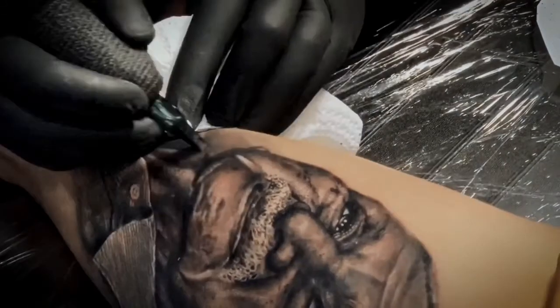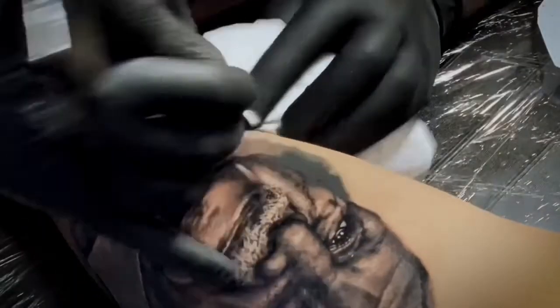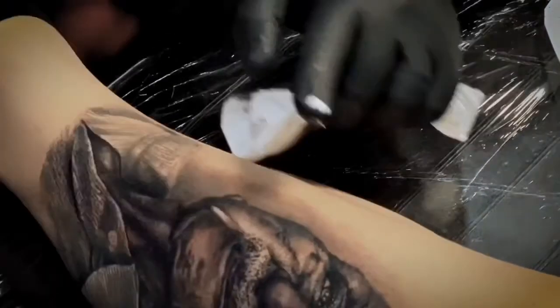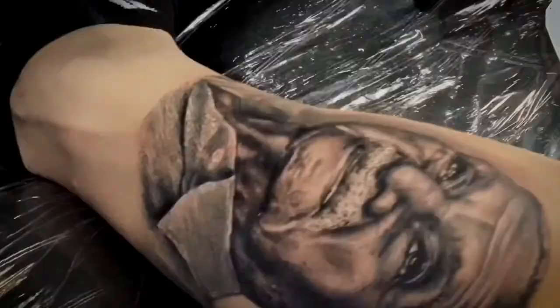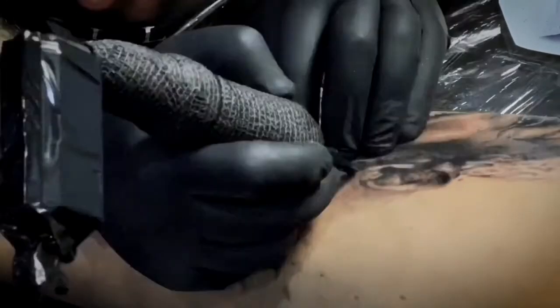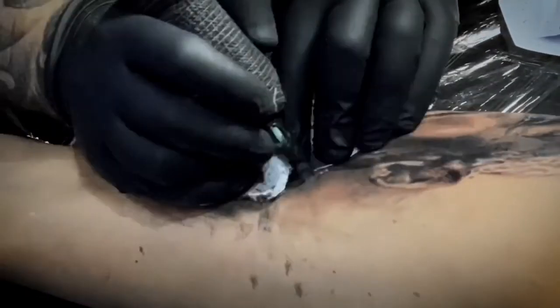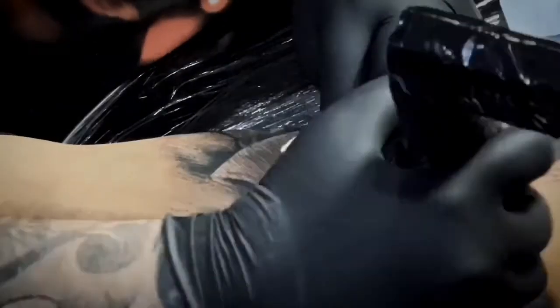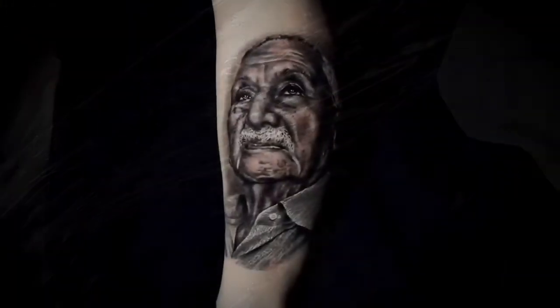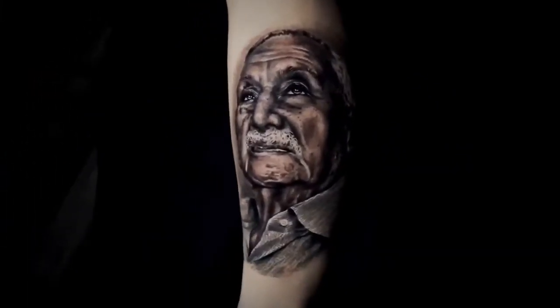For smooth shading, your movement has to be slow. But if you want to see the marks of the needle, you can work a little bit faster — it makes a texture. Normally I do that in my backgrounds, but it depends on the type of design. I also like to replace my needle after about three hours of working — I think that helps me keep the tattoo smooth, because after three hours it's just too much for the needle.